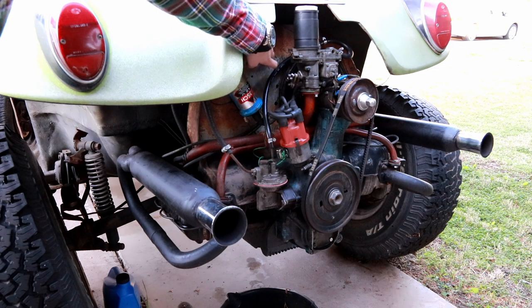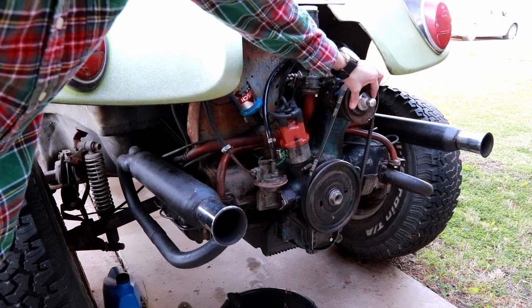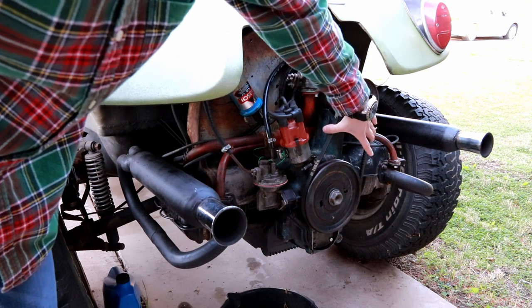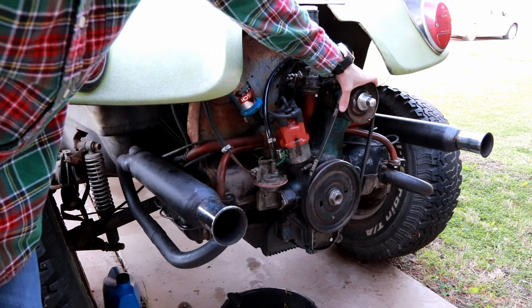I've got the tins and the generator all mounted up, and I've got the new welded-up pulley working perfectly. Although because I can't shim it - since it's a fixed diameter - the belt is pretty loose and floppy, but it doesn't seem to slip and it doesn't fly off, so that's the important thing.